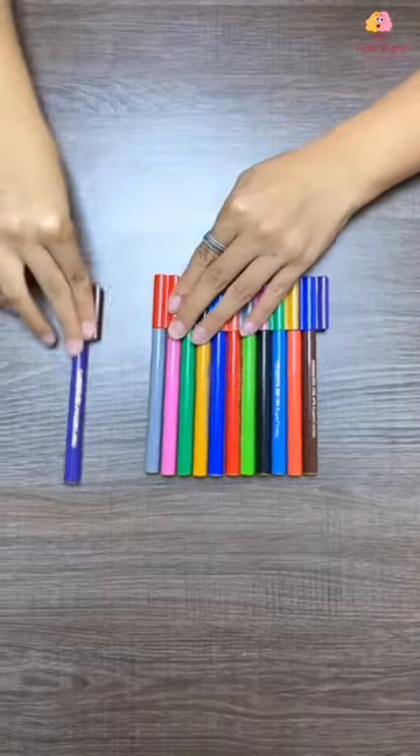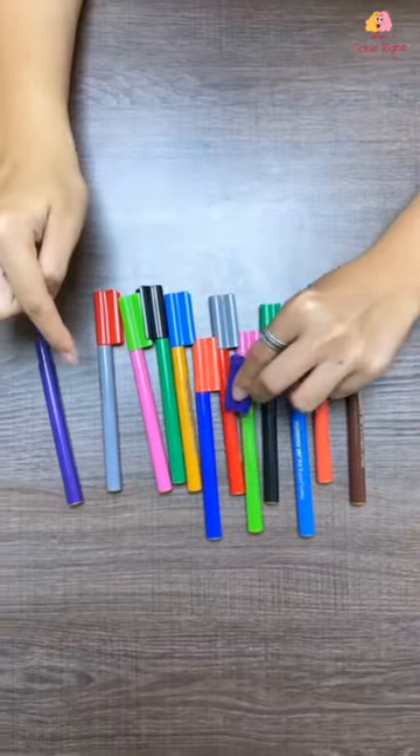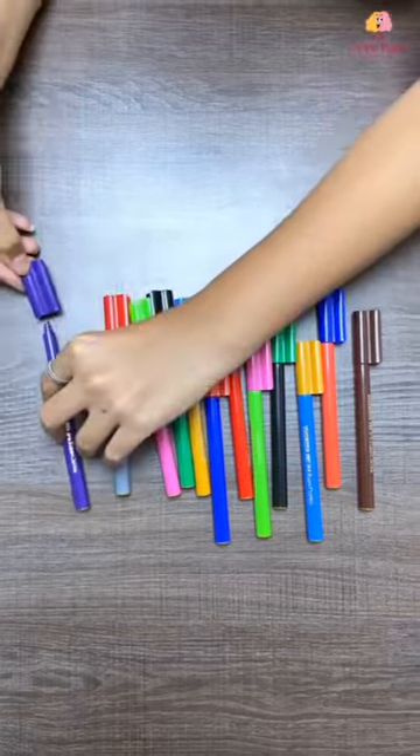All they have to do is remove the lid, find the correct color and match it accordingly. This activity is phenomenal for their focus and their color recognition. Happy learning!